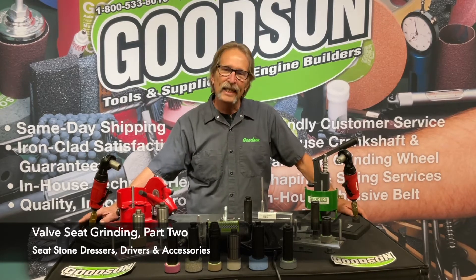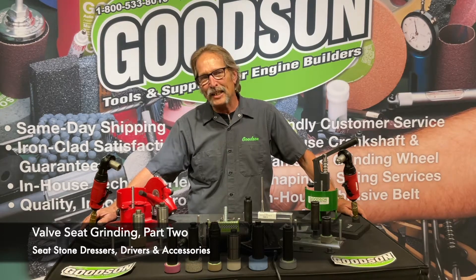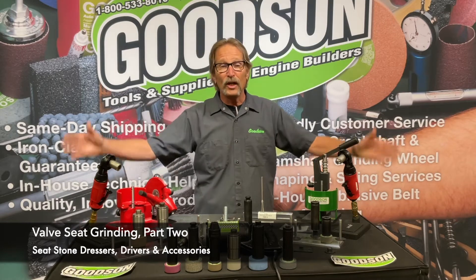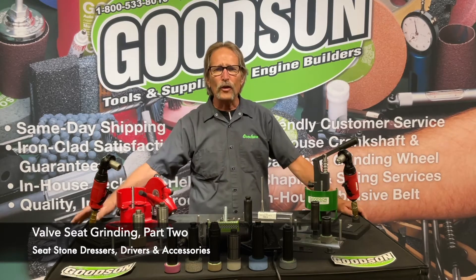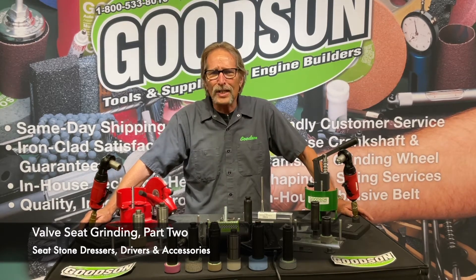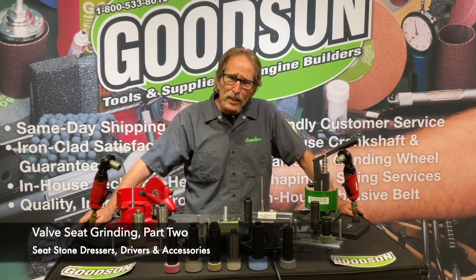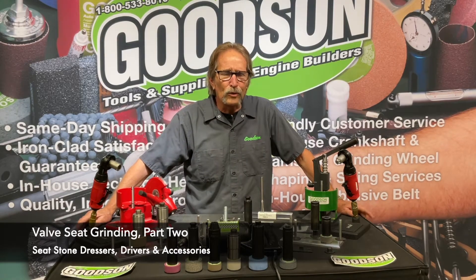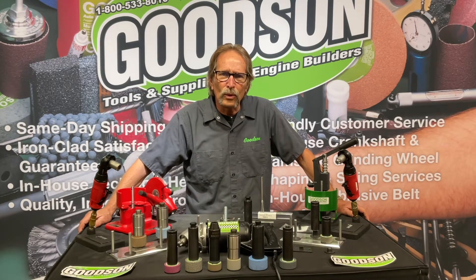Today we're going to go down the old grinding path. In today's technologically advanced engine rebuilding world, you're all into these multi-angle seat cutting blades. I've done videos recently showing how great it is to cut all angles simultaneously with a single carbide blade, but there is still a tremendous amount of seat grinding going on. Every day we're shipping order after order of seat grinding stones.